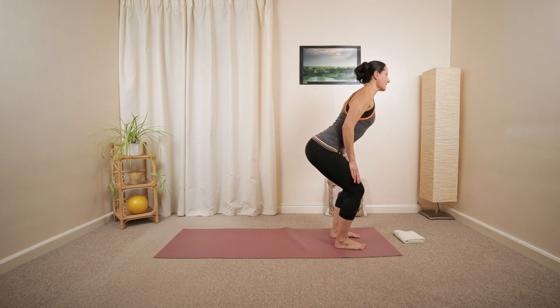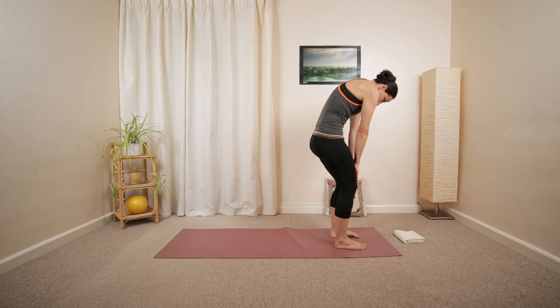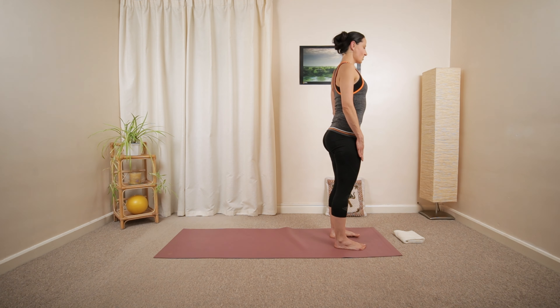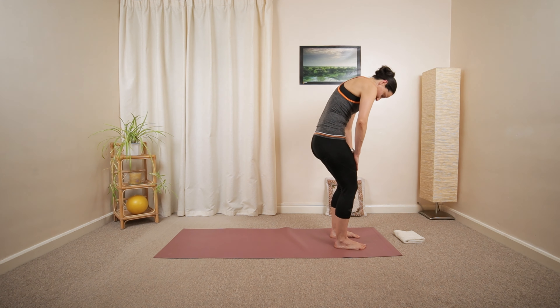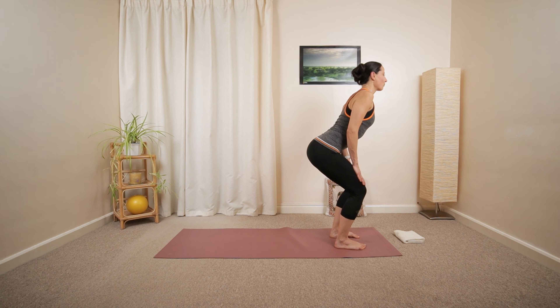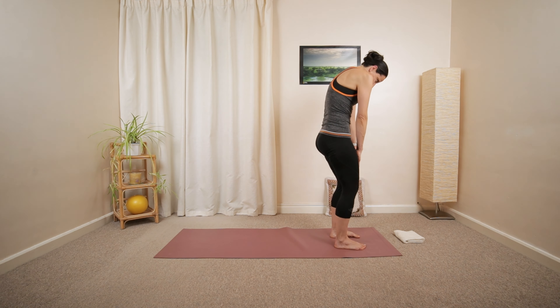Then open up your chest. Inhale, curl and roll back up. Exhale. Few more — nodding the chin, then opening up, close the elbows, press the palms into the front of your thighs and then roll back up.